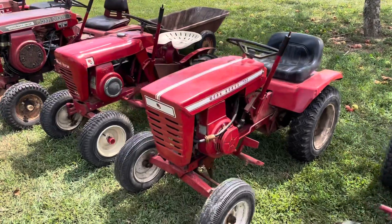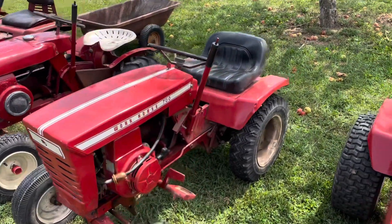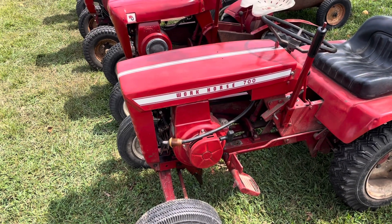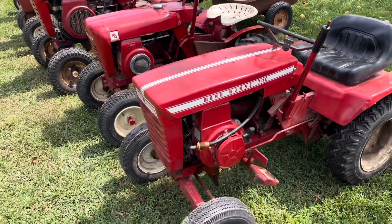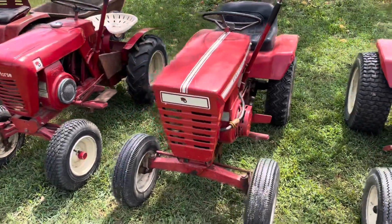Next up is the 700. This was an economy line tractor — I think it was last year for the early style square hood. 1969 would have had a 6.5-horse Tecumseh. I don't like them, so we swapped it with a Magnum series 8-horse Kohler. It'll eventually get a K series, but this one's never broken down so we've never had a reason to pull it out and replace it. Good little tractor, 4-speed, never had any problems with it.